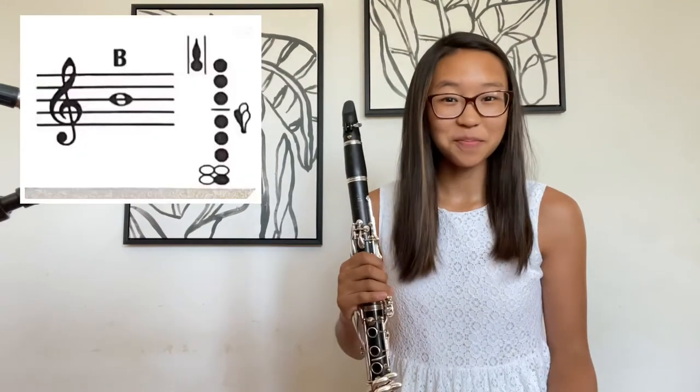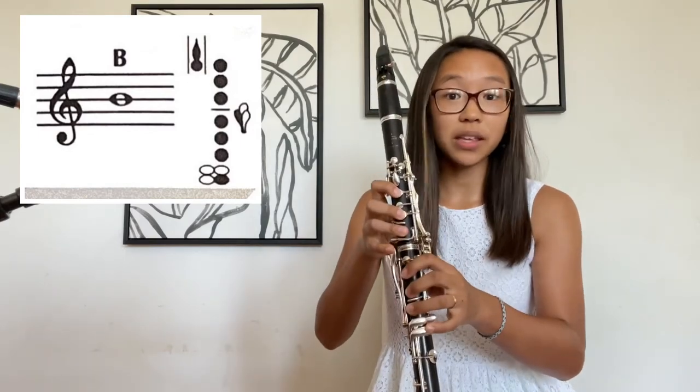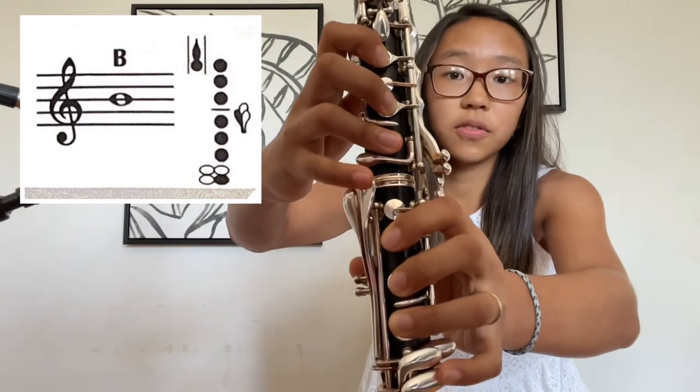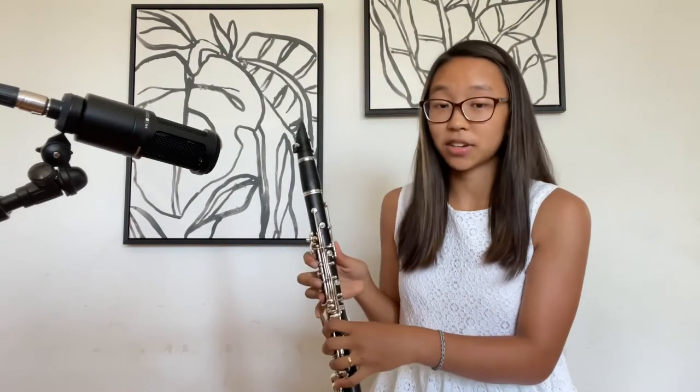Now on to B. B is played with the low E fingering that we learned — remember, the inside of the left pinky key. So we're fingering E plus the register key, and that should sound you B. Let's go from the low E up to that B. Let's try it together.